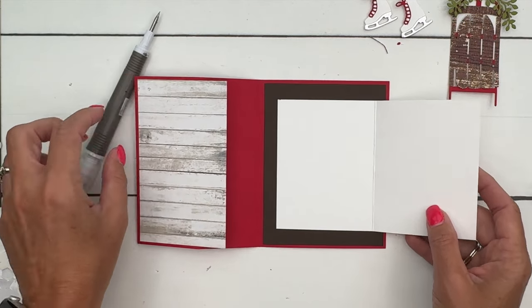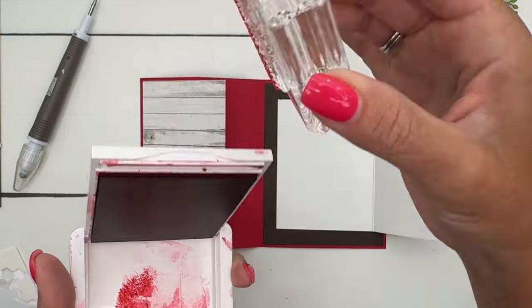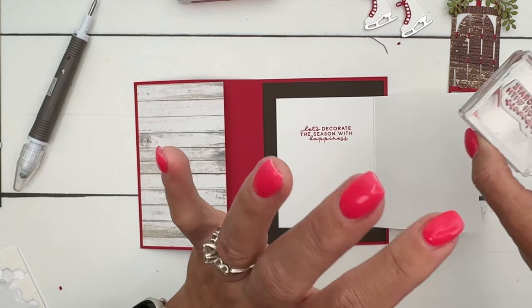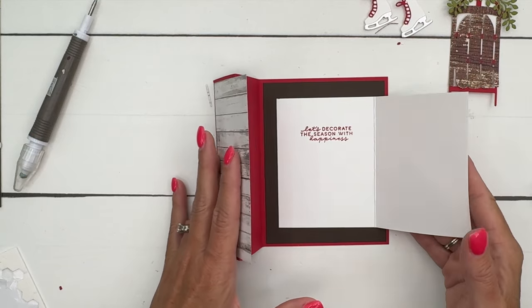Let's go ahead and stamp our sentiment. One caution with Real Red ink — it is like glitter, it's contagious. I always smear it, so give it a few minutes to dry before you slide anything across it.